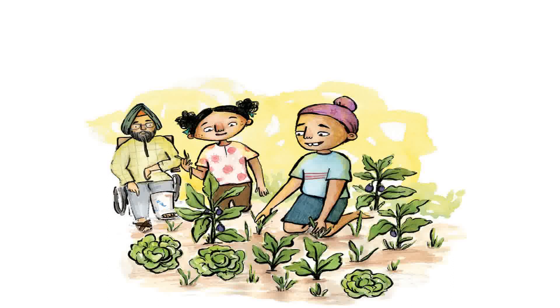Today Shanti can see Arca, Tapen, and his grandfather pulling out weeds. 'Can you wheel me to that sunny patch, please?' asks Dadaji. 'Sunlight is good for my bones — and yours.'